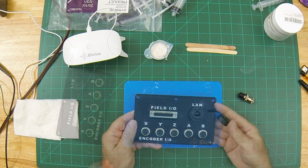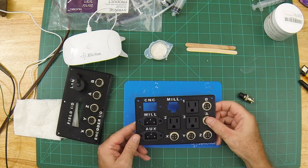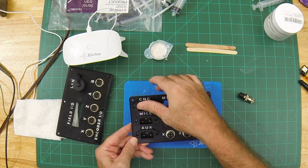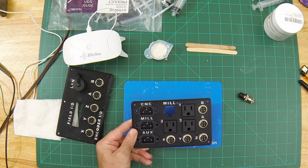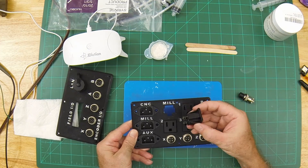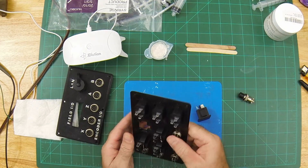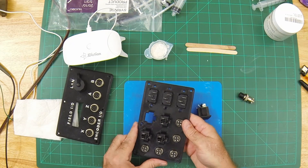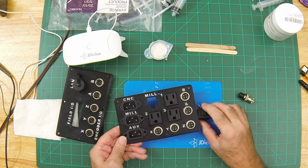The NEMA 5-15 receptacles are a snap-in type, designed to mount on the thin panels of metal enclosures. Since I created these panels four millimeters thick for structural rigidity, it was necessary to cut recesses into the back of the panel, leaving a 1.6 millimeter lip to accommodate the clips on the receptacle.